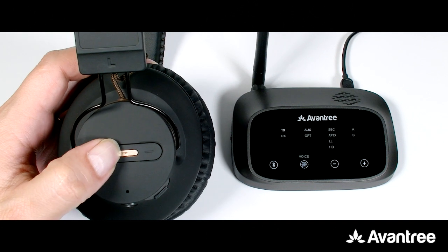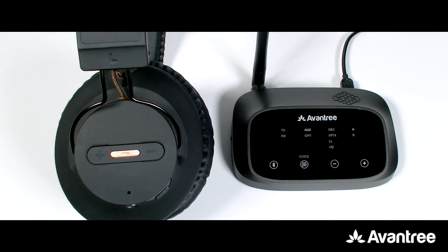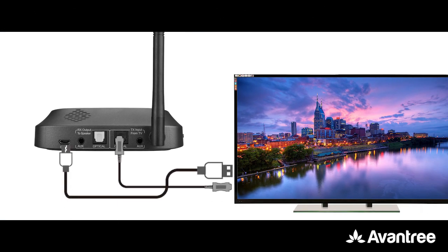To use it, first pair your headphones to the Oasis Plus. Once connected and ready for use, connect the Oasis Plus to your TV. Please refer to our setup tutorial video in the description below if you're not sure how.